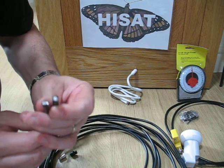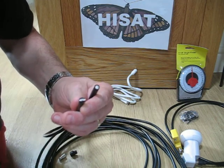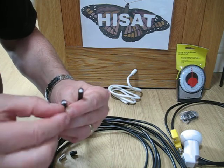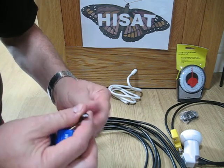First of all, I want to show you these two cable ends. This one's been cut using something like scissors or a Stanley knife, and it's kind of crushed the end. And this one's been cut using the CAP preparation tool.